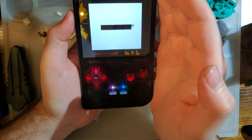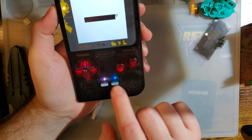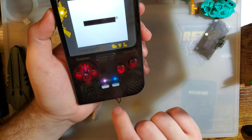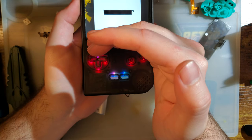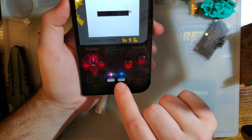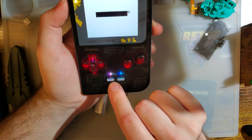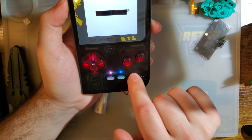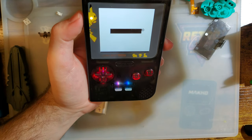Buttons are glowing red because I have a red membrane on top of the LEDs. Start and select are glowing white — well, almost white. One of them looks a little more blue than the other, but that one's still missing its red diode. So unfortunately I can't do much with that.